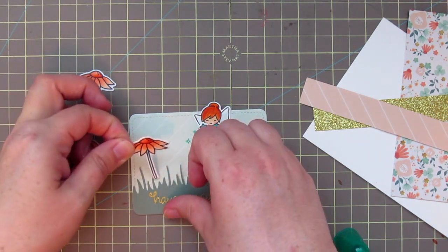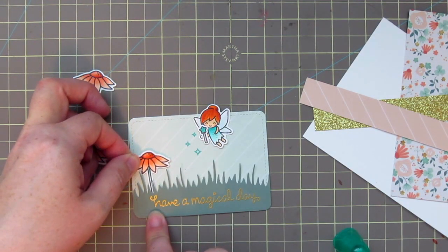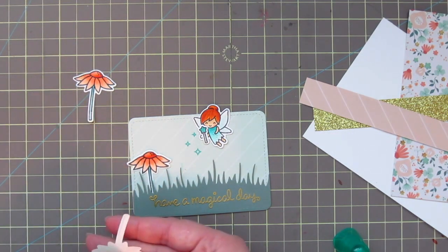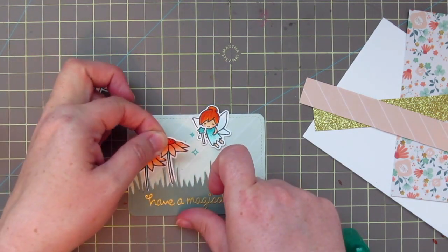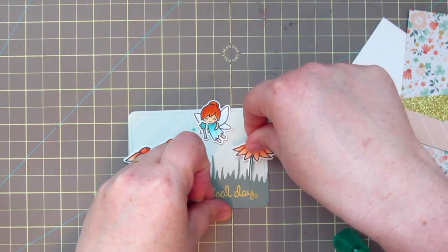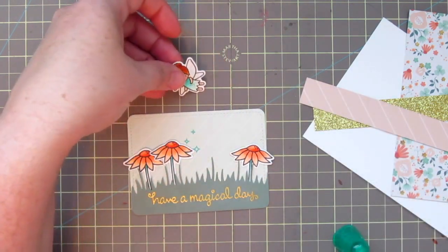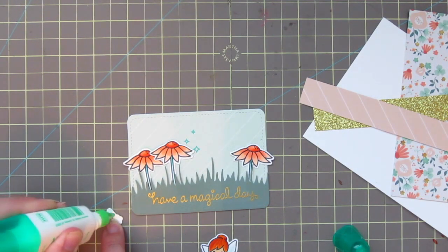Now I'm just going to start placing my flowers where I think they'll look good to create the little scene. I also used the Lawn Fawn Mermaid ink to stamp the shimmer marks included in that stamp set, coming down from the fairy's wand. My original intention was to place all three flowers on the left, but it seemed unbalanced, so I spread them out and added one on the right — that seemed more pleasing to the eye.